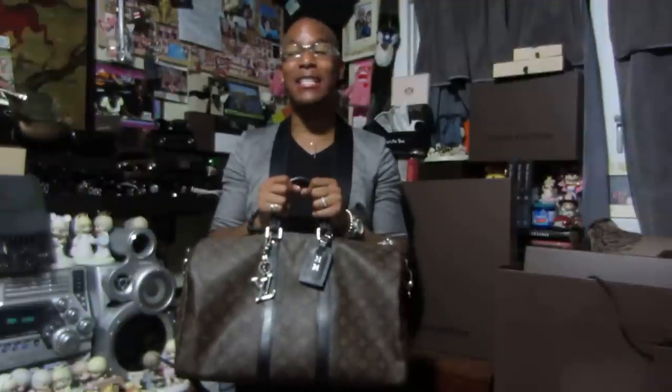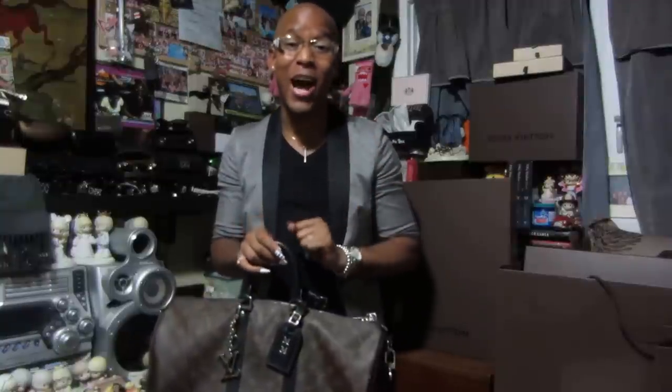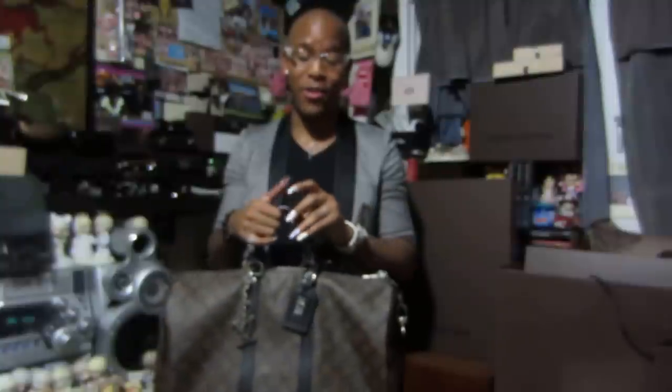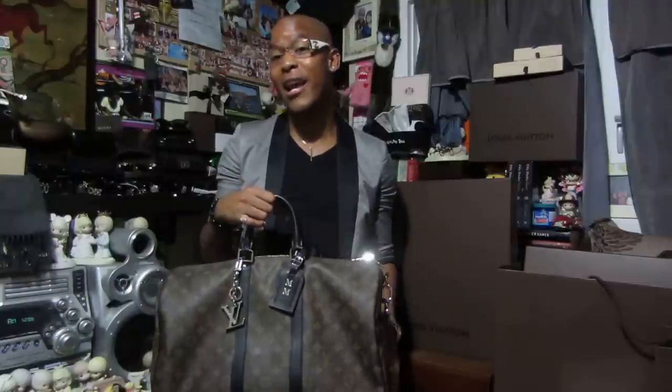If you haven't seen or viewed Nastassia's Louis Vuitton collection, pause my video right now and go jump on over to her page because it is phenomenal. I'll leave a link below so you guys can go and check her out. Her collection is outstanding, and it's her channel and her videos that actually inspired me to create a channel of my own. It's totally worth checking out.